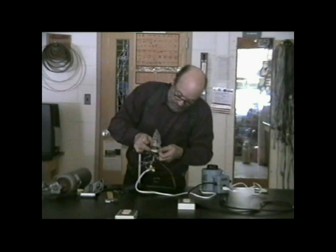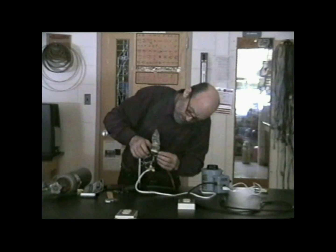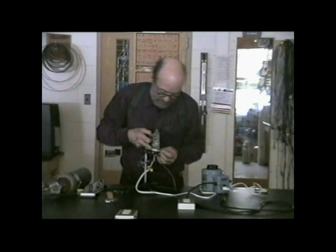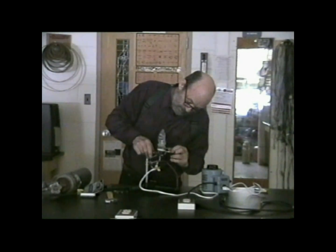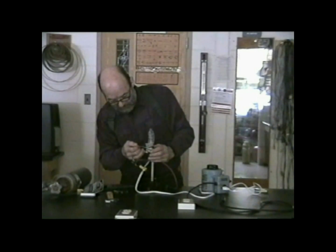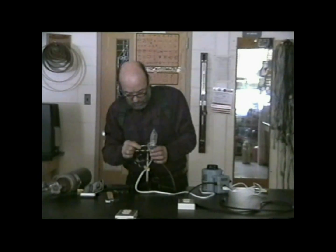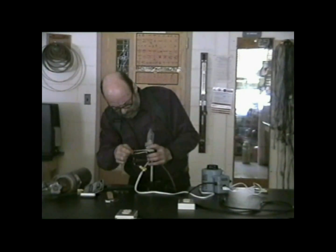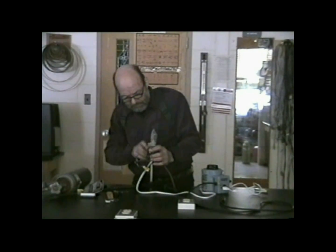Now, you've got to be careful not to break the condom, of course. And I've got a rubber band here. I'm going to use that to just fasten this condom a little more securely onto the base of the bulb than it otherwise would be.